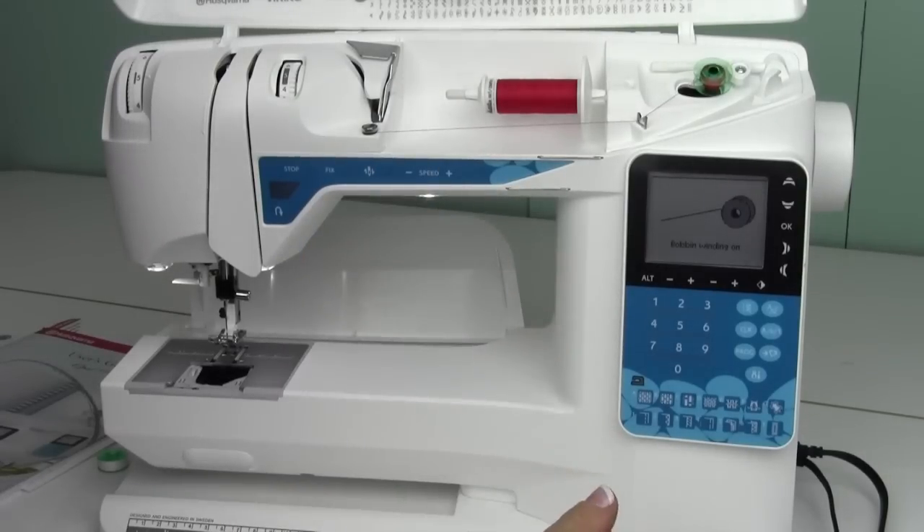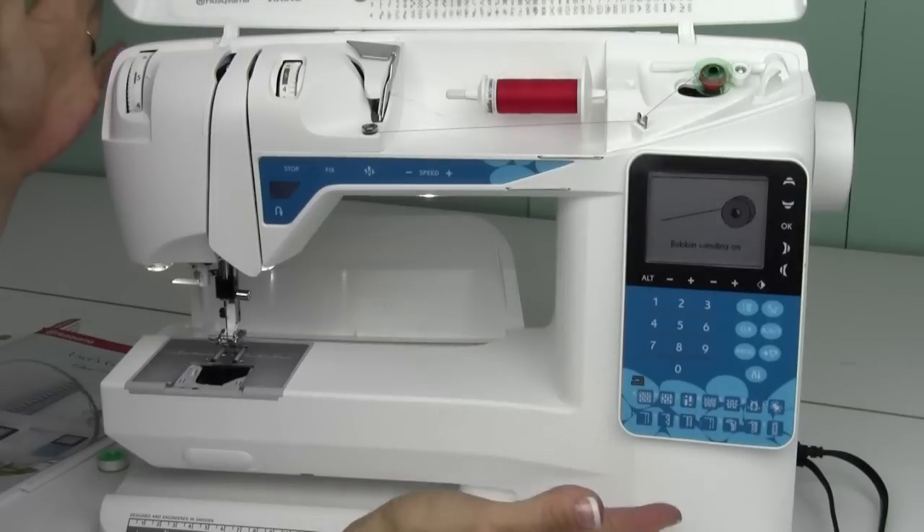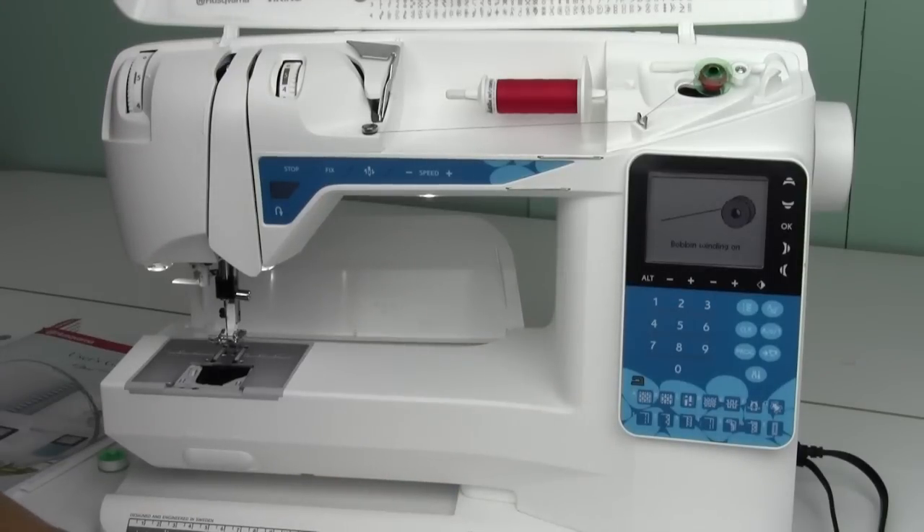Quality thread makes such a difference, especially now that you have a wonderful precision machine. If you've got older thread that's been passed down from say grandma's machine, maybe skip that. Thread quality has come so far these days and it really will make a difference when you use it in your machine. You know, 50% of your seam is thread, so let's put a quality thread in there.